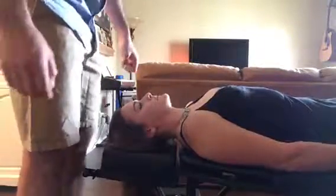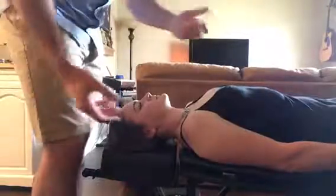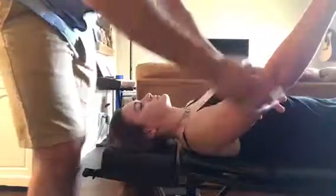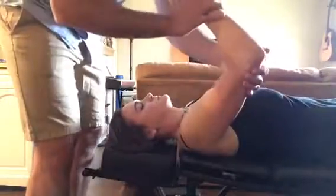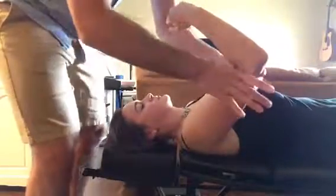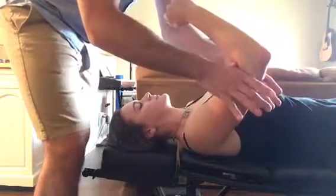I'm doing the muscle test for the AC joint or the distal clavicle, and it's called the coracobrachialis muscle test. What I'm going to do is take her arm out 45 degrees and up 45 degrees. I'm going to have her relax her upper arm while I place my thumb web contact below her elbow.